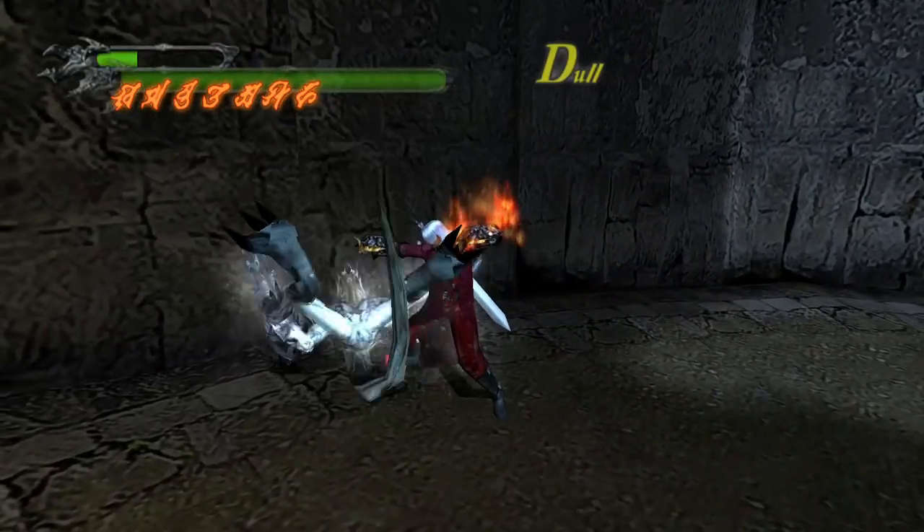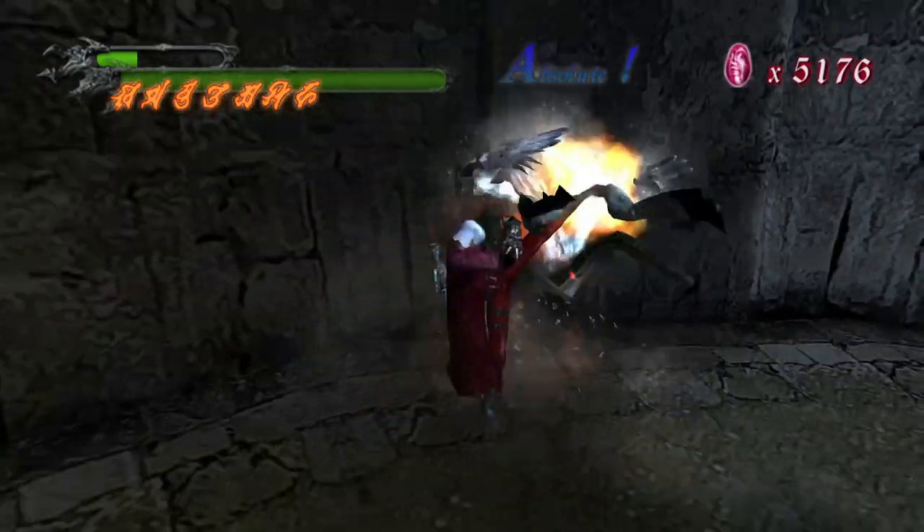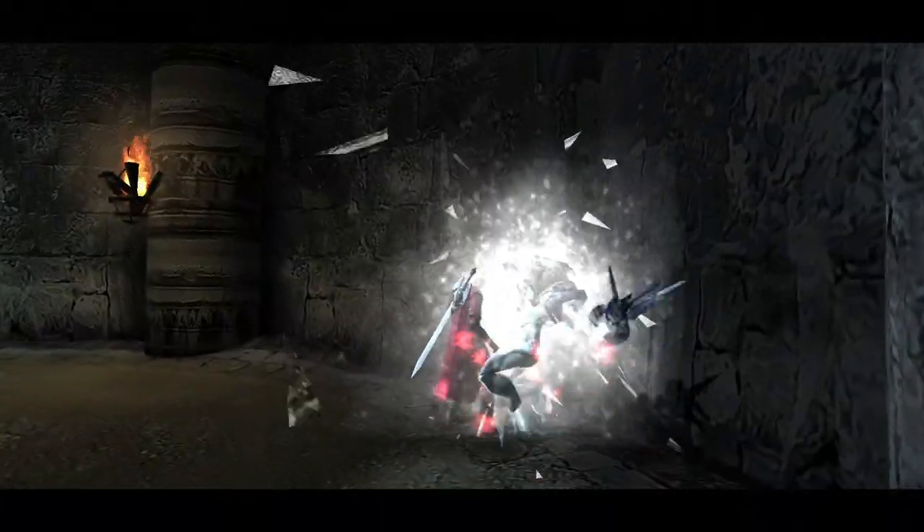In many cases, using Ifrit will be the better choice, especially against Frosts or Plasmas. Be certain to adjust your strategies to the enemies you're fighting.